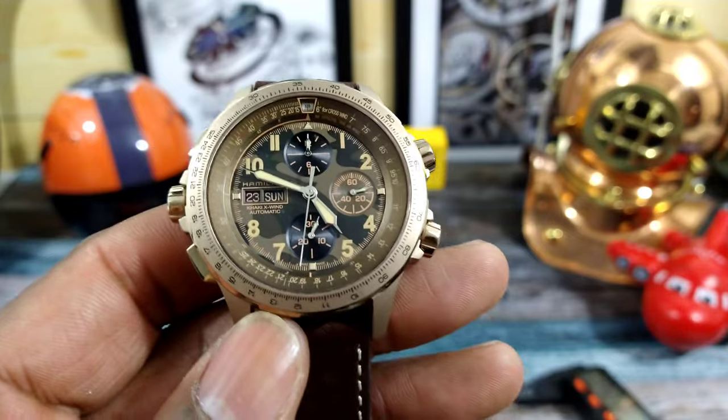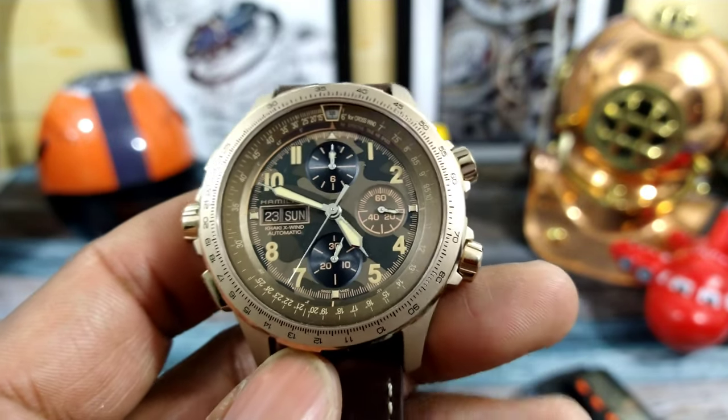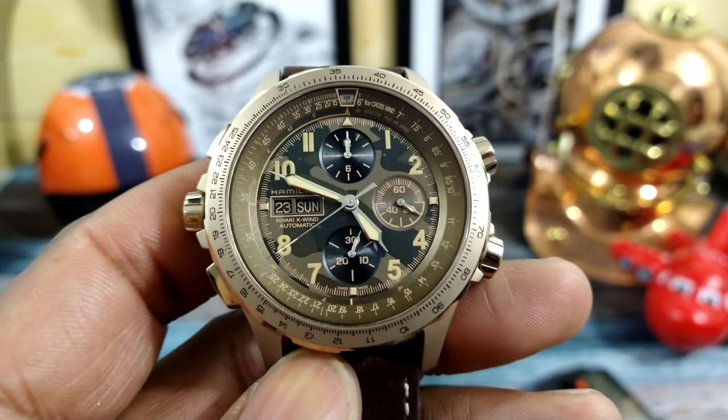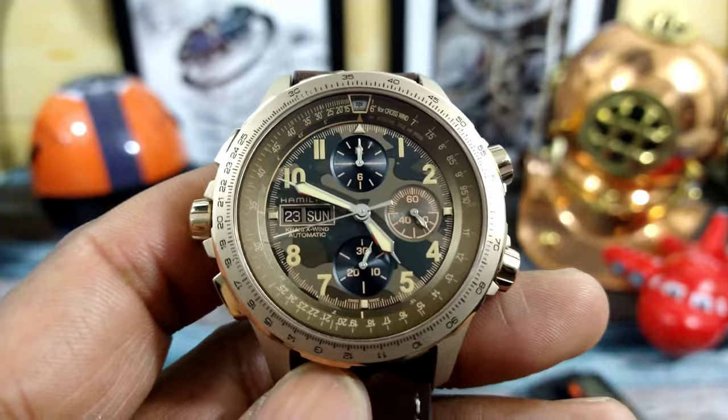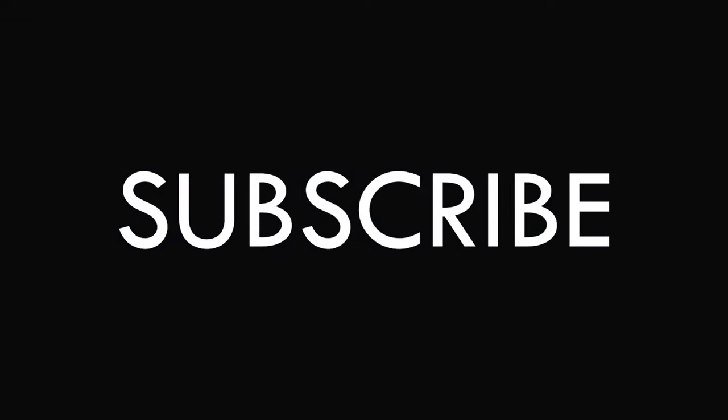My name is Big E. That's the Watch Once Over for today. God bless. Please continue watching and subscribe if you haven't. And as usual, God bless — I'll catch you guys on the next video. Thanks for watching.